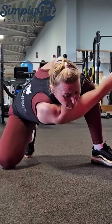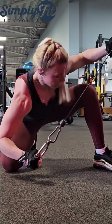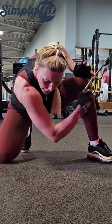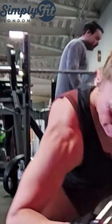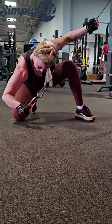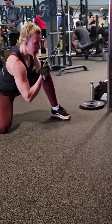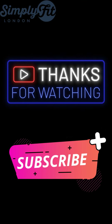If you are struggling with the last rep, help with the other arm, but don't quit — don't just throw everything and quit. Challenge your muscle. It's very important to work hard and not quit easy.